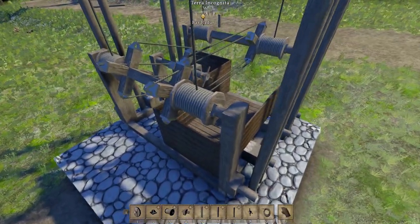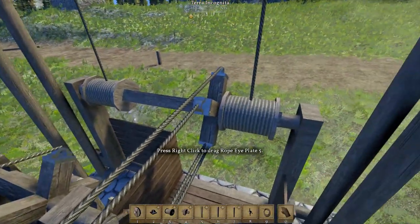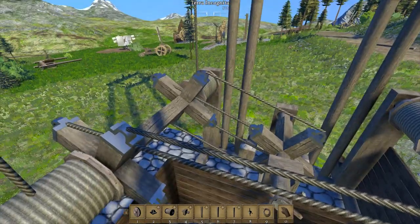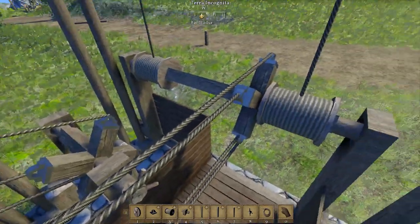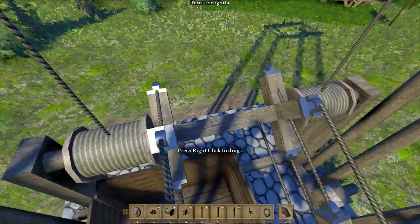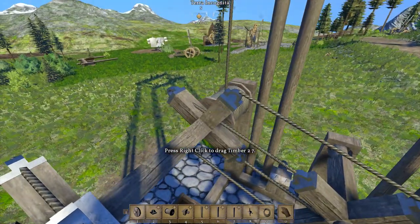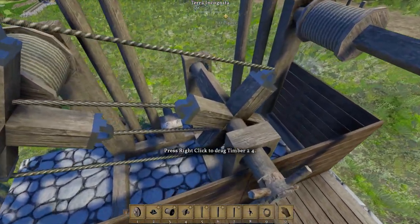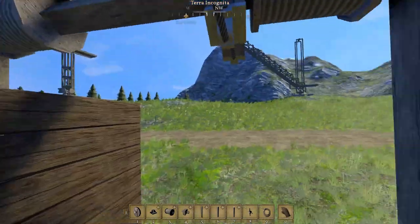That comes down to these four rope drums which are in the four corners. And they are tethered together by a couple of rope belts here, which makes sure that the rope drums spin at the same time. Then I also have another rope belt right here which goes to this crank wheel right here.